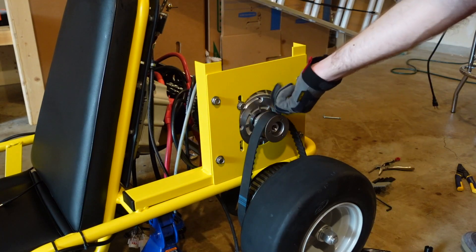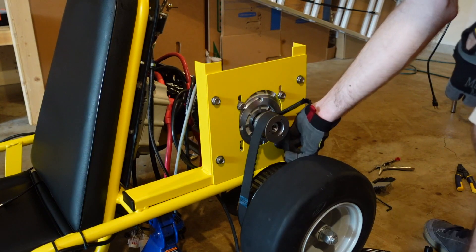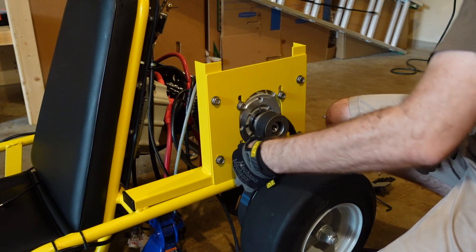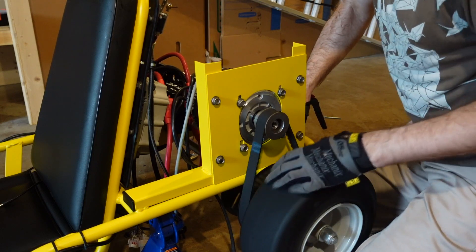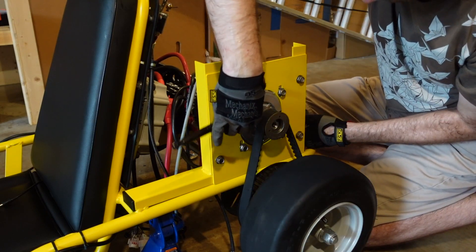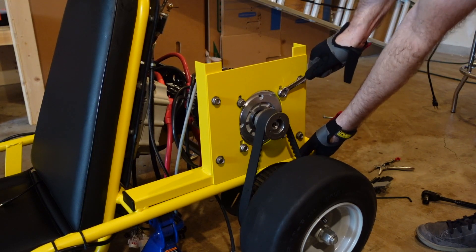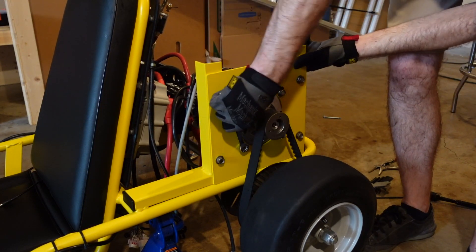Let's get the motor mounted. Here we slip on the belt, and then four bolts hold the motor to the motor plate. There's some adjustability in the motor mount so that we can tighten the belt by moving the motor up or down. I used a wrench to pry up the motor to put tension on the belt while tightening down the bolts.